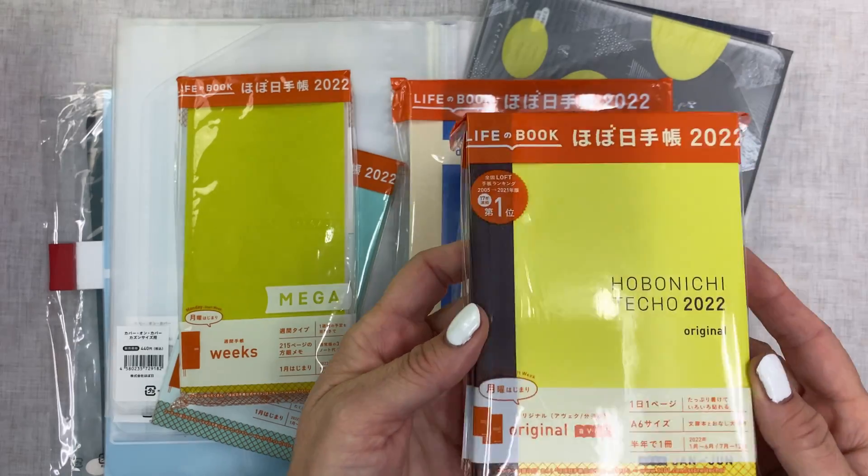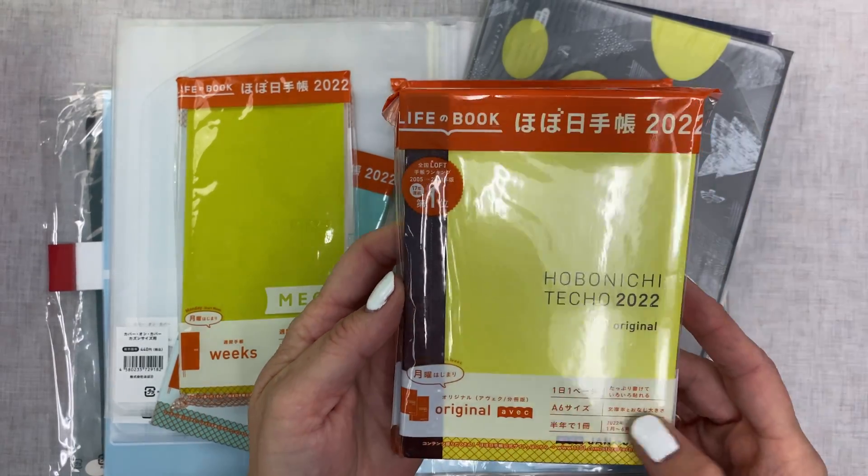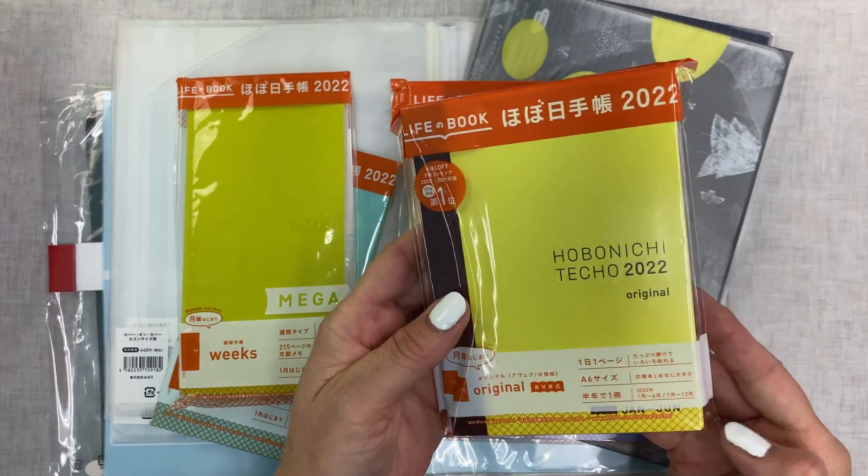Here is the Hobonichi Original Techo Avec, and then I have an Original Techo. I have a Day Free, and this will be used for my budget planner.